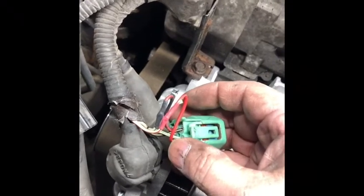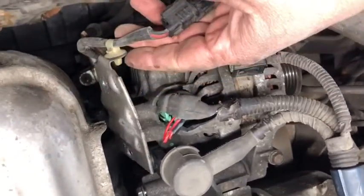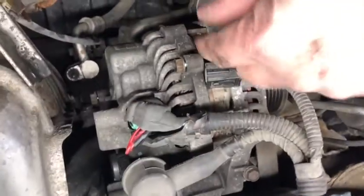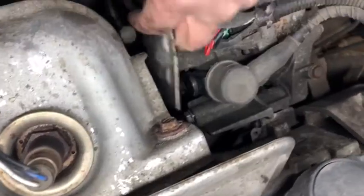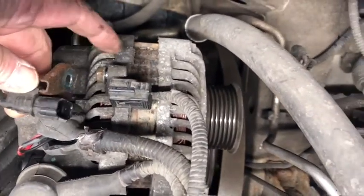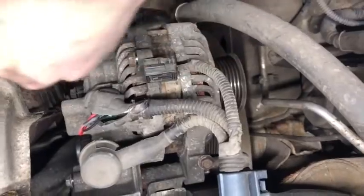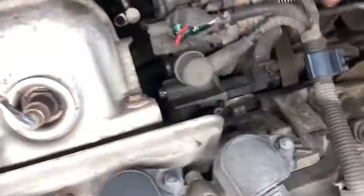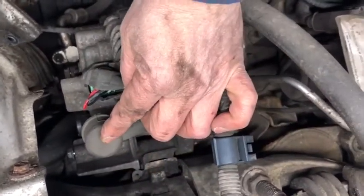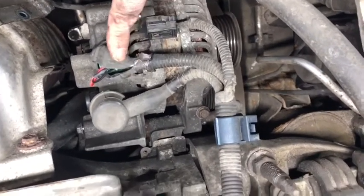Now I'm going to tape the connector. Remove the 10 millimeter bolt here. The bolts are here and here. Also disconnect this connector. There's a bracket here with a 10 millimeter bolt — take that out, remove it and disconnect. There's also a bracket supporting the harness that I removed. Now I'm going to remove the 10 millimeter bolt for the battery charging cable. This connector also comes out.